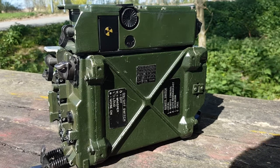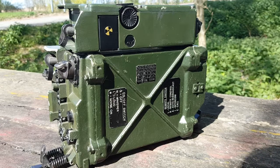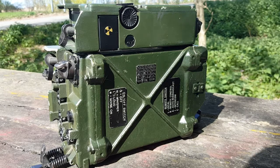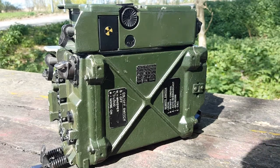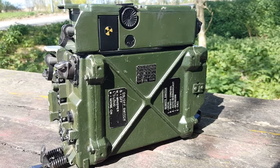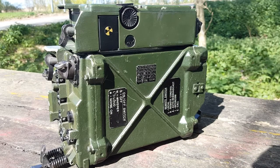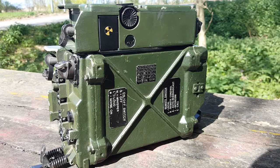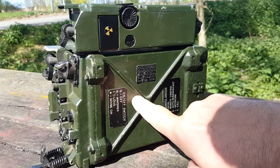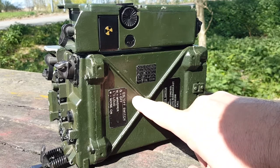Hello, this is Gilles the Radio Prepper at RadioPreppers.com. Again military radios today, but don't worry, it's just a phase — it's just what I'm doing right now. This video is about the PRC-351 and PRC-352, which use the same core radio: the RT-351. It's a 4-watt VHF radio covering 30 to 76 megahertz.